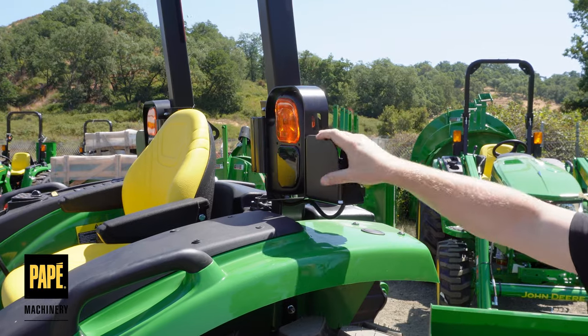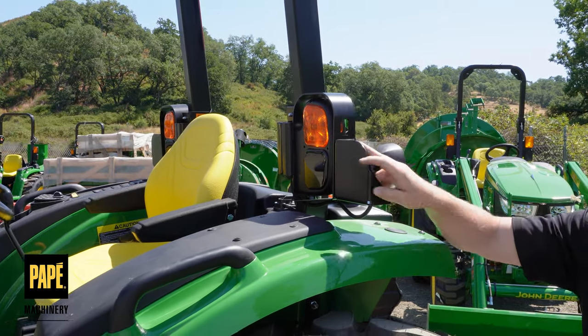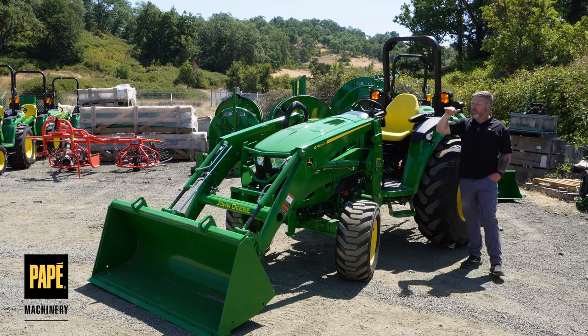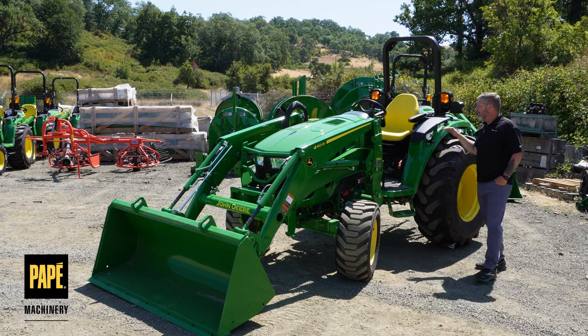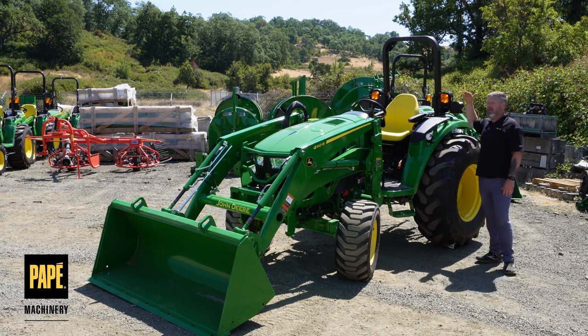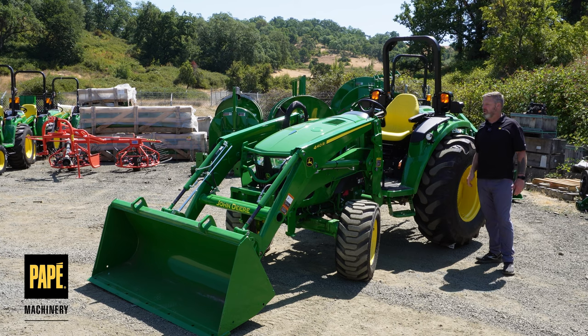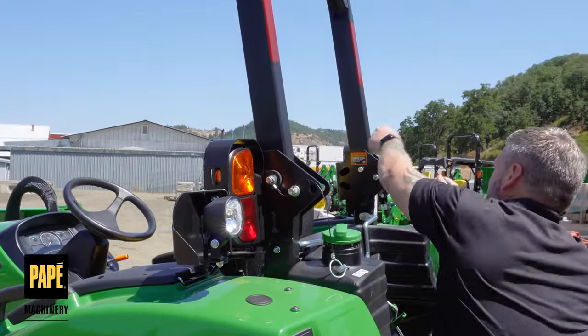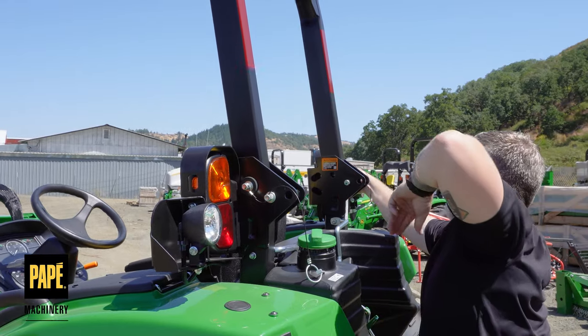They've also got these integrated guards on the rear taillights. The hinge point on this ROPS is actually a lot lower. The reason for that is this tractor can get into tighter spaces. John Deere references poultry farmers oftentimes — those low openings when going into their barns and poultry sheds — and so this can get in there really with ease.